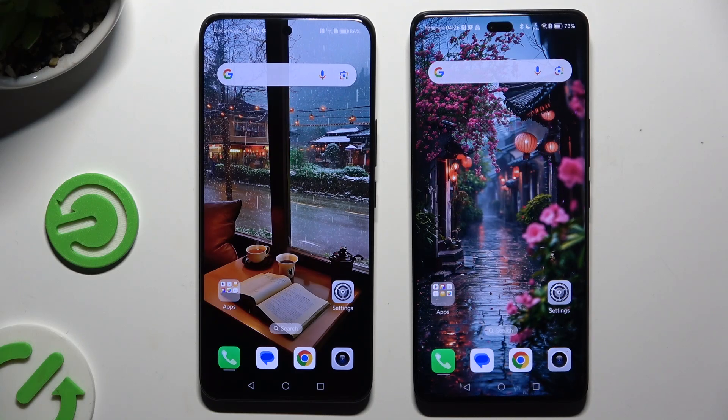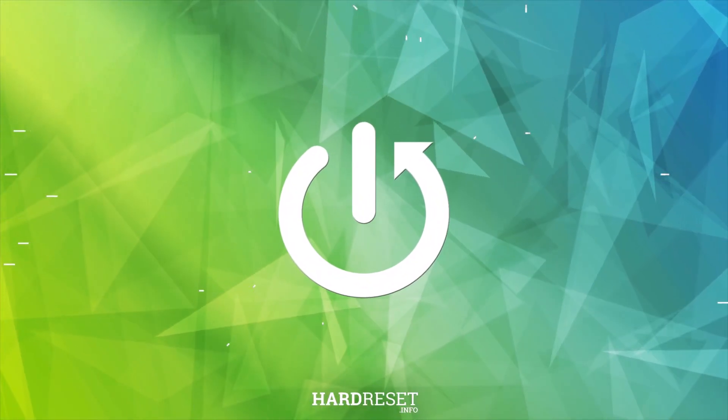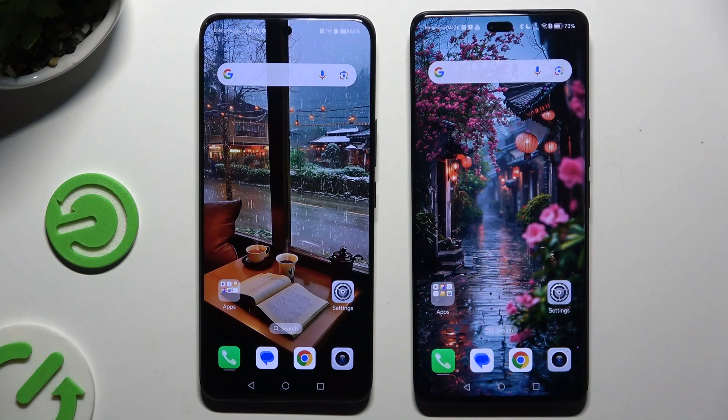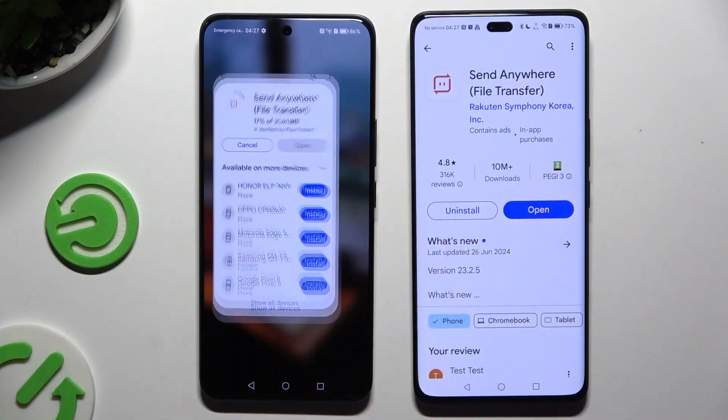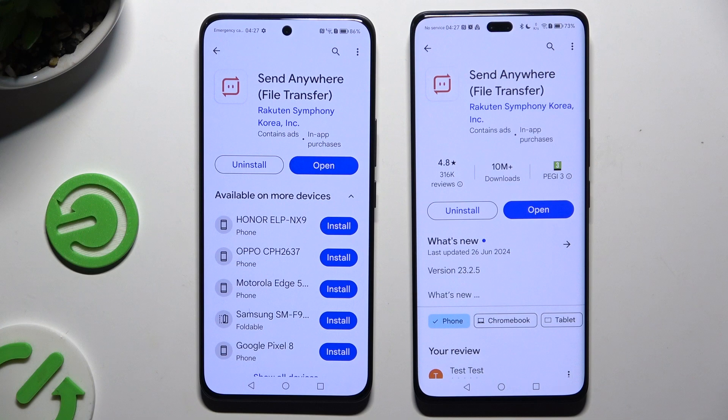Today I would like to show you how you can transfer files from an Android device to Honor 200 Pro. Begin by launching Play Store on both devices, then download a free app called Send Anywhere, and when it's ready, open it.